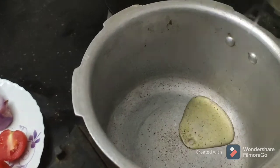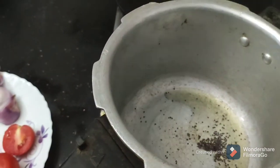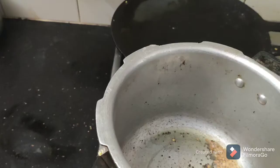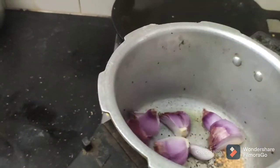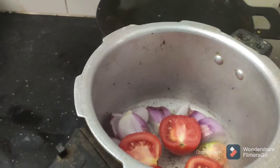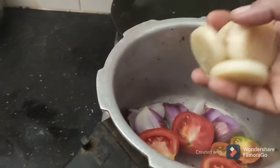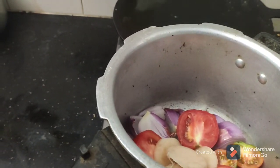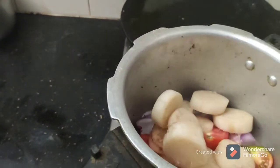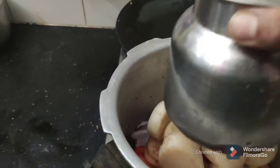Put 2 spoons in the cooker. Put it in the pan.